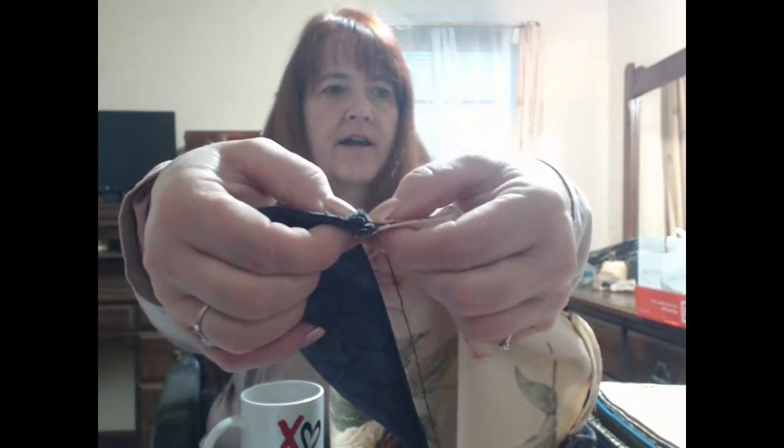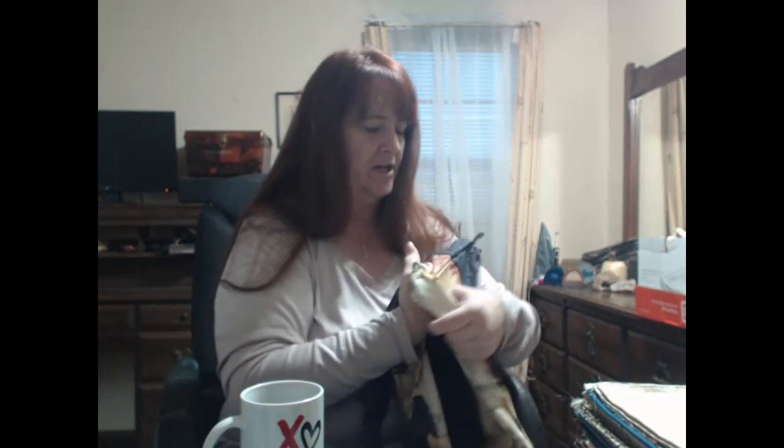I'm going to have to figure out how to keep this camera from going to sleep when I do this. Here is one that's done — it's got just the regular seam down the side, and you can see that bulk right there. That gets bulky. The trick I want to tell you is about the needle position.